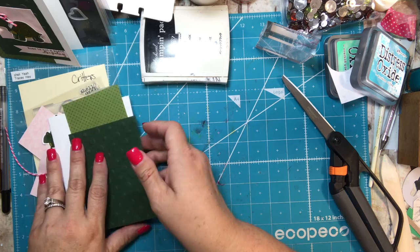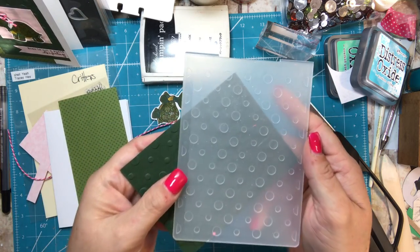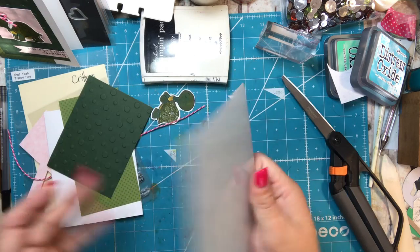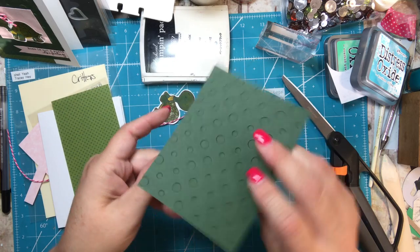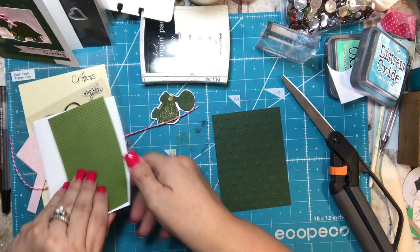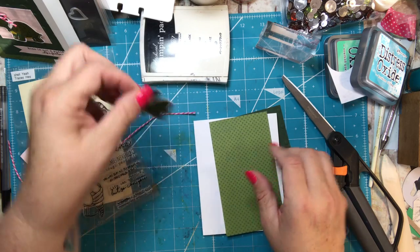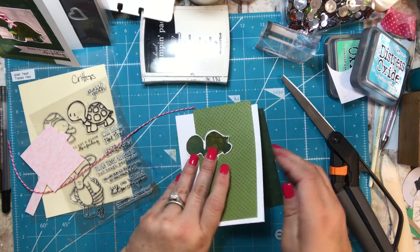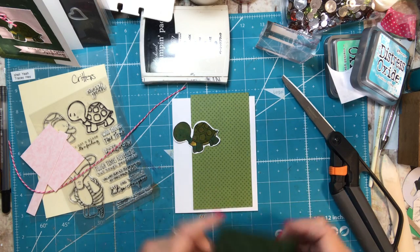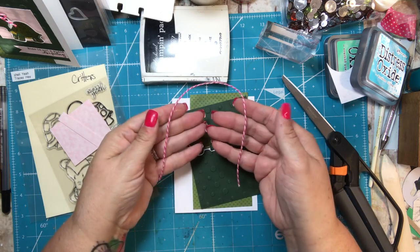That three-and-a-half by four-and-three-quarters piece of cardstock I embossed using a dotted embossing folder — just ran it through my Big Shot — and got this cute little embossed result. I thought it went well with the dots on the paper, and it also looked cute with the shell. I also wanted to incorporate some pink, because I like green and pink together, so I got a piece of my twine to use for a bow.